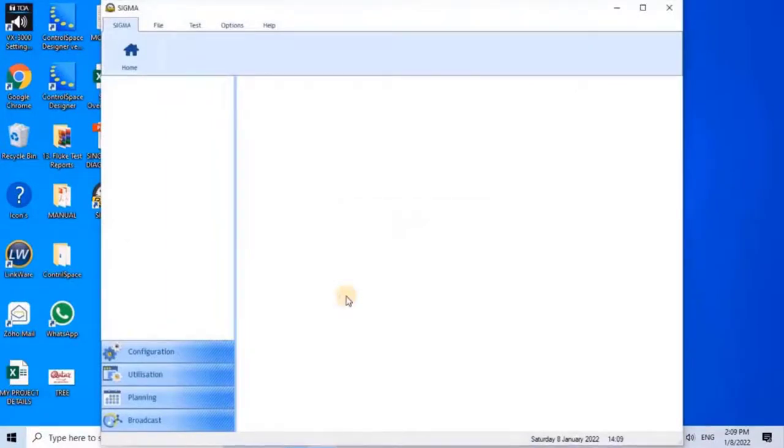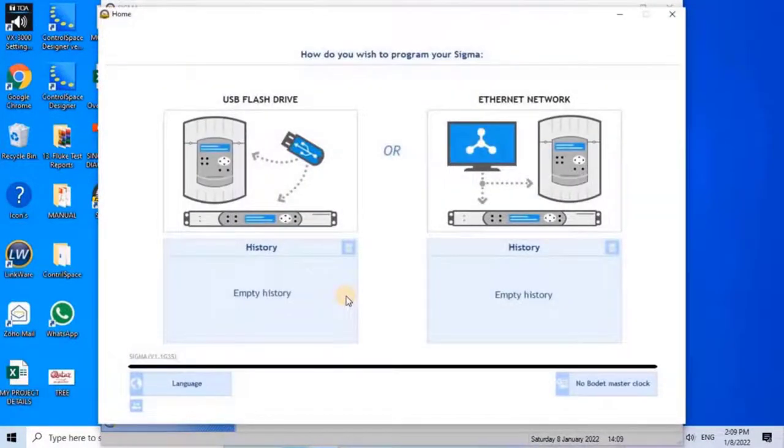Once the software opens, the user will have two options to program the Sigma controllers: through flash drive, or through ethernet network. Here I am going to program through ethernet, as it is recommended for better performance. To start, click on the ethernet option.